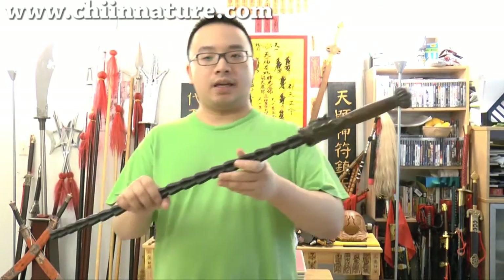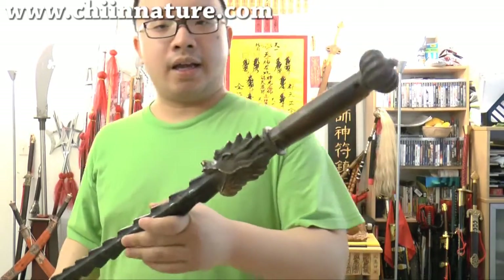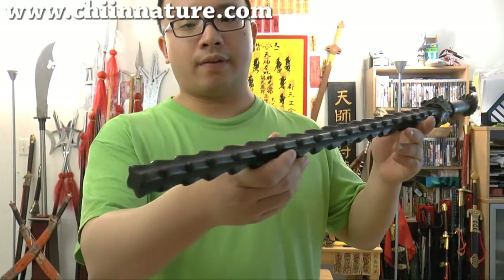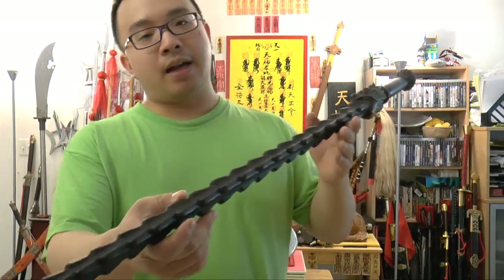So everyone, that's my little session to show you the facts and the numbers for these cool weapons. Once again, this is the Dragon Head Hard Whip. Sorry for giving you the wrong numbers before, but now we all know the truth together. Enjoy my video — remember to subscribe and like. Bye bye!